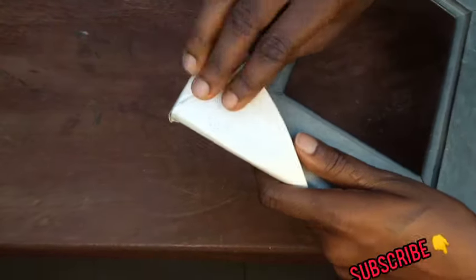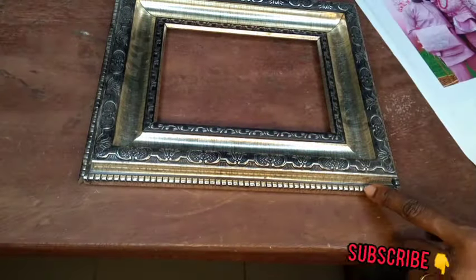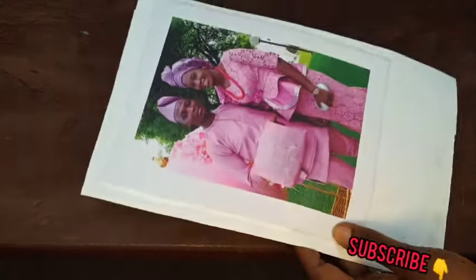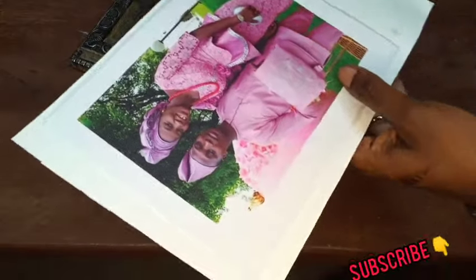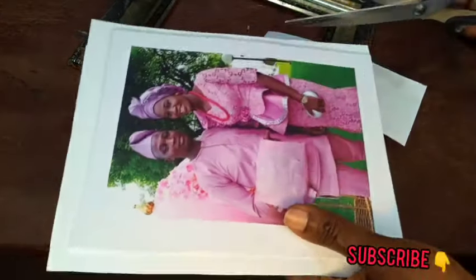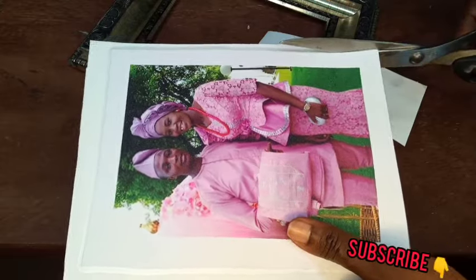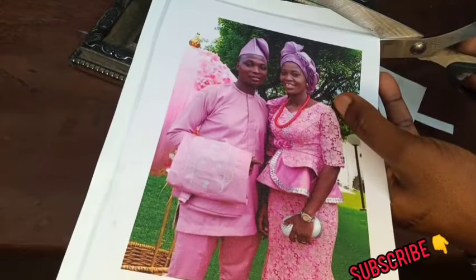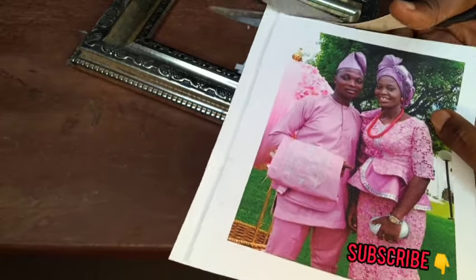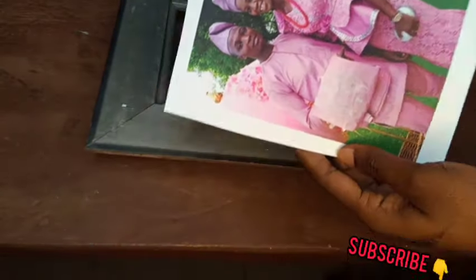The first thing you're going to do is remove the paper from the frame. Now we are going to cut the picture to the size of the frame. This is the size of the frame, so all these excess parts need to go. We have to determine the size of the frame so that the picture will fit in — you're going to cut out these excesses and trim it like this.